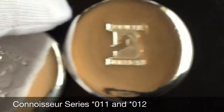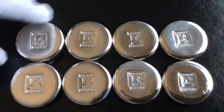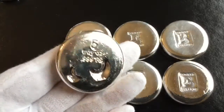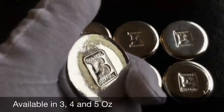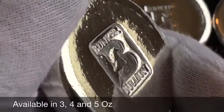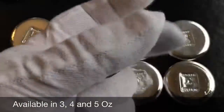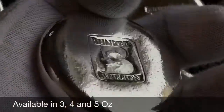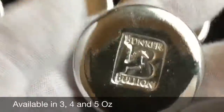As I made those for the Connoisseur Series, I was able to get to a point where I could make exact weights on these. I've got the first eight in exact weights — five ounce, four ounce, and three ounce. All of them are cast, which means they're not actually poured; the silver becomes molten and then cools in the mold.